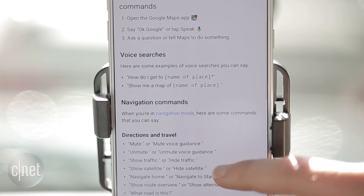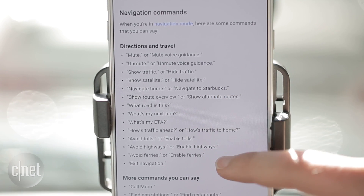A full list of commands is on the Google Maps help page. In San Francisco, I'm Lexi Savides, CNET.com for CBS News.